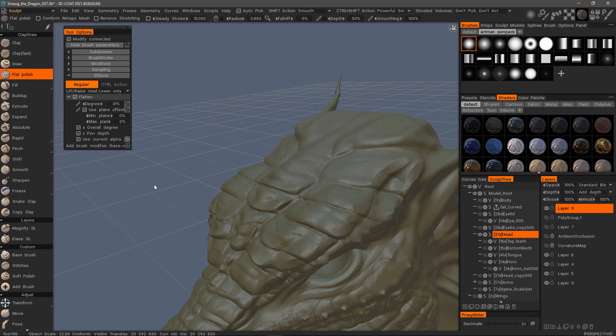And that will conclude this look at the flattening and trim brushes that are new to 3D Coat 2021. Thank you for watching — we'll see you next time.